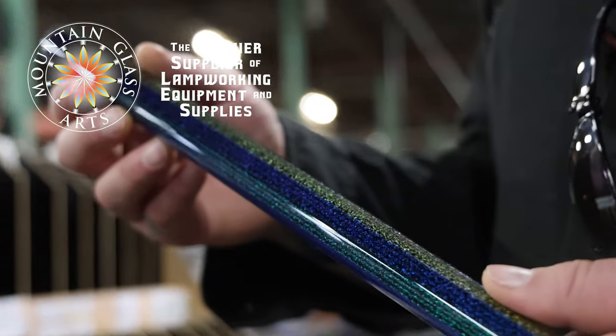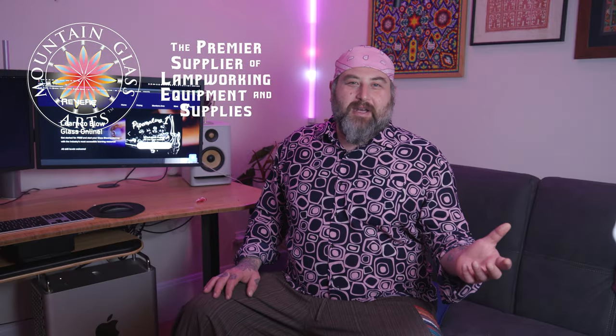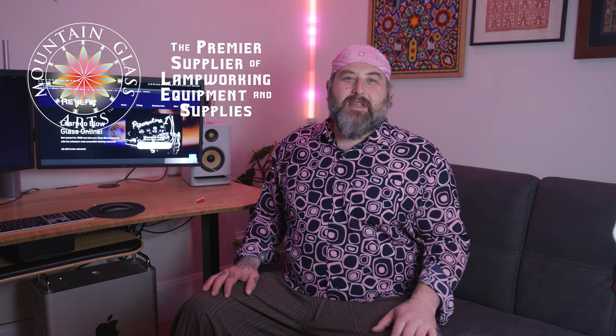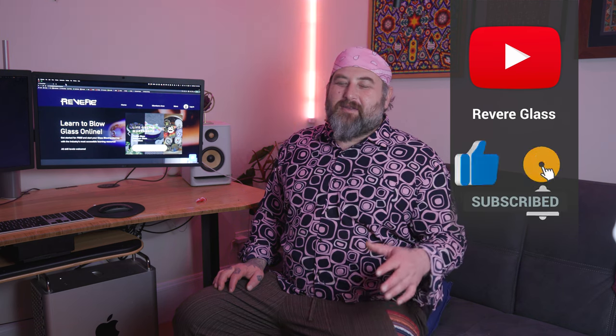I wanted to thank our sponsor Mountain Glass Arts. They've been a longtime supporter of the glass industry, helping get it off the ground and progress from just a couple of people in garages to a worldwide phenomenon. If you want to get into glassblowing, give them a call and let them know you saw this in a Revere Glass video — they'll even give you a little discount. Make sure you hit like, subscribe, and turn on notifications. We have a super cool video coming out next week, so let us know in the comments what you think and what you're going to do for Valentine's Day.